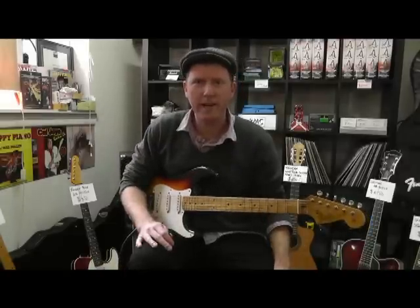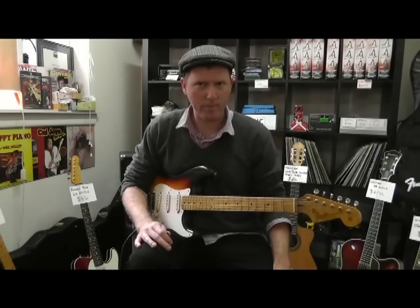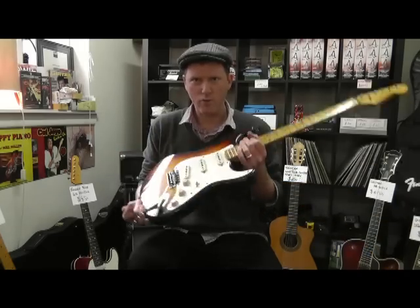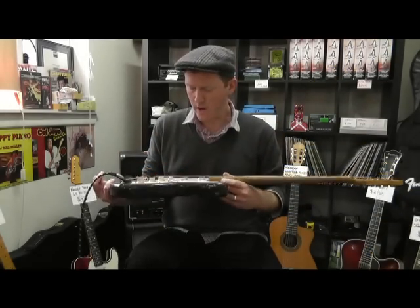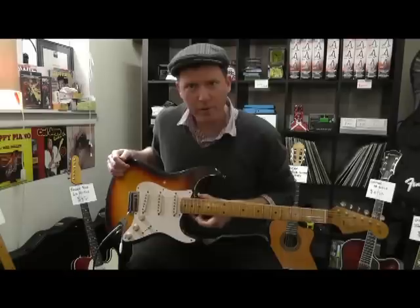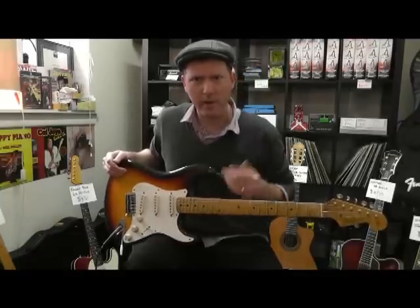Hello, thanks for joining me at the Guitar Kernel, guitarkernel.com and .com.au. Here with me today I have a Stratocaster. This is from the Kernel's personal collection, so I don't even know why I'm doing this, why I'm selling it, but I am.